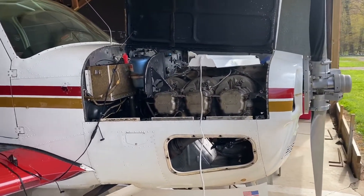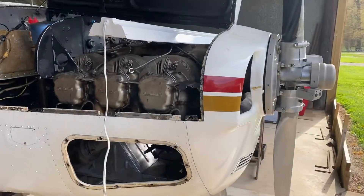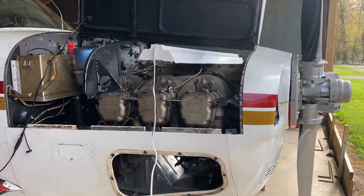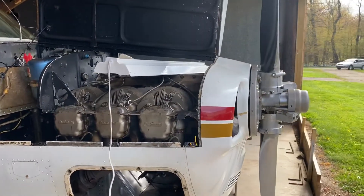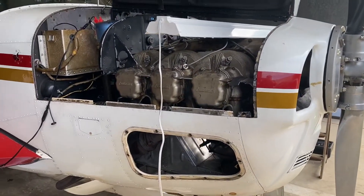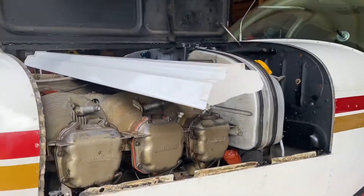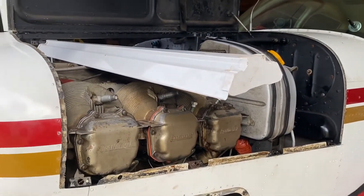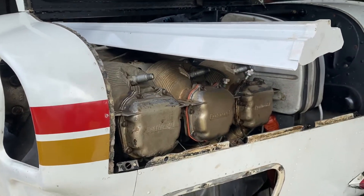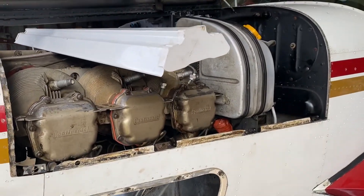It's going to be a process — nothing is going to happen fast — but we're going to make progress today removing all of the exhaust, intake, heat shields, and baffling, prepping everything for cylinder removal. I won't remove the cylinders yet until the new cylinder set arrives, but everything will be ready. We'll have most of this disassembled by end of day.